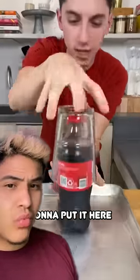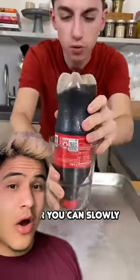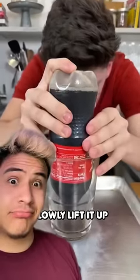Take the glass. I'm actually going to put it here, and then apparently when you turn it over, you can slowly lift it up. Slowly lift it up.